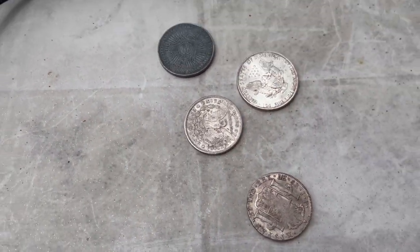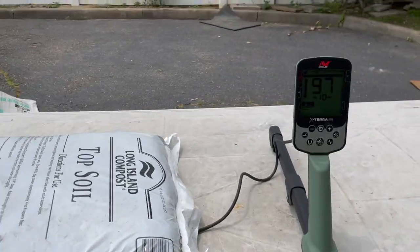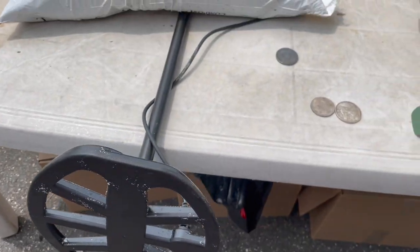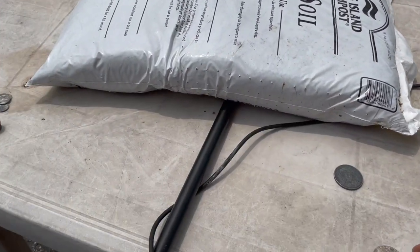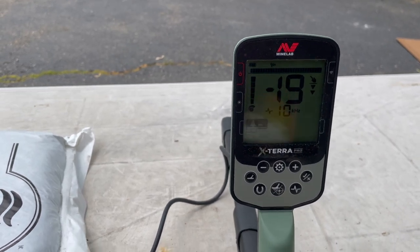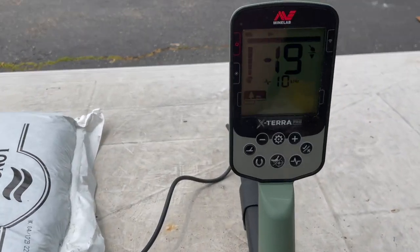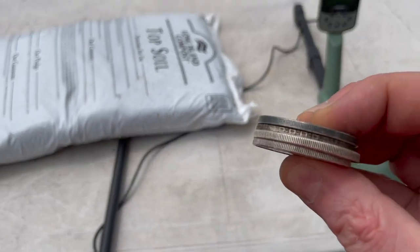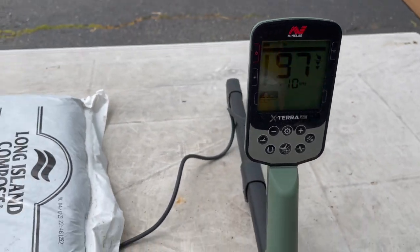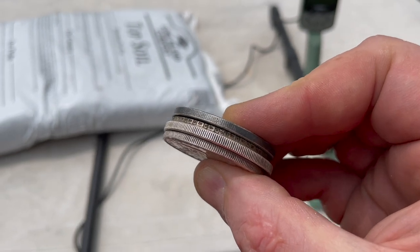Four super-high conductors together — these dollar coins. A 2020 dollar got 97, and a Morgan dollar got 95-96. Put the two together and it reads as iron. I did a short where I had all four together, and it just overwhelms it and reads as iron. Maybe over a certain threshold the algorithm calls it iron. Not a scenario you see in the field, but something to be aware of.